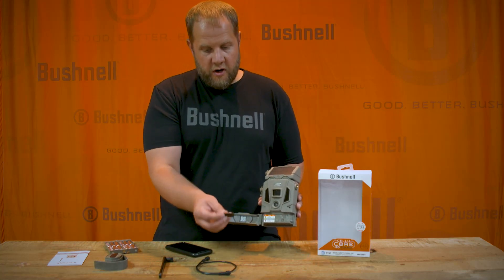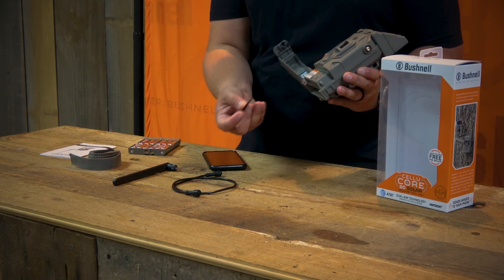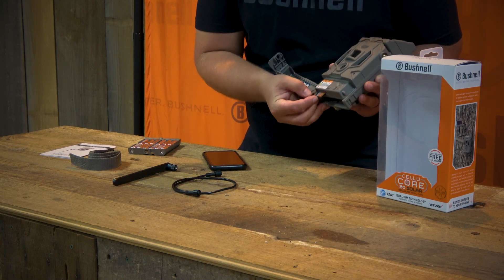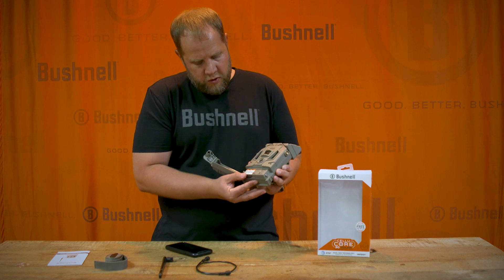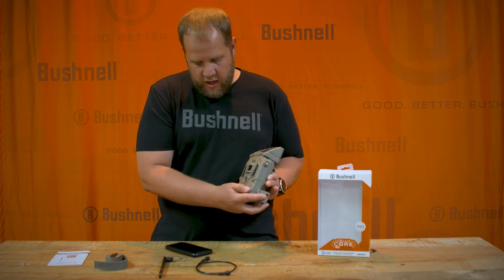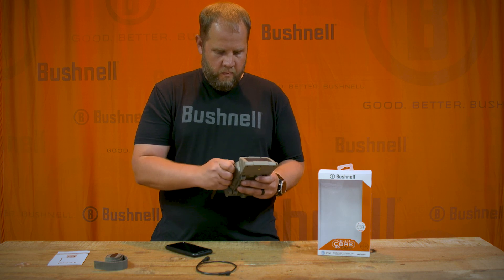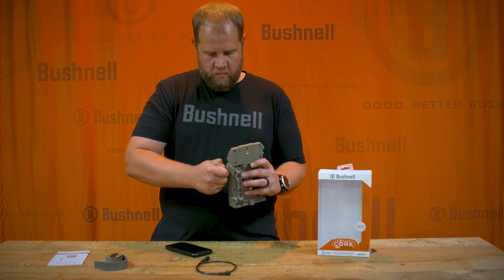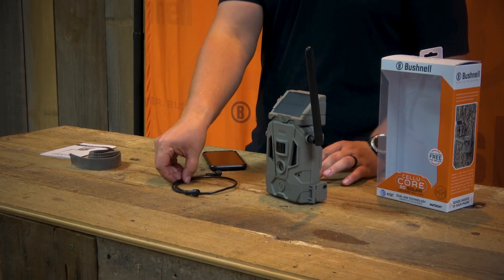You're also going to want to insert an SD card up to 32 GB — we always recommend Class 10. It inserts right here with this orientation. Once you've got the batteries in and the SD card in, go ahead and attach your antenna, and your hardware is set up and ready to go to the field.